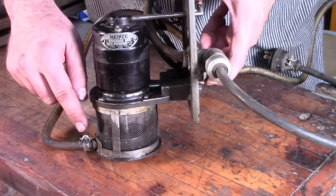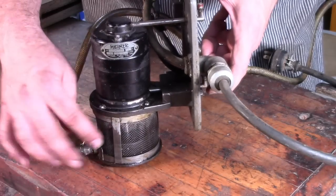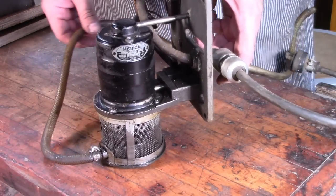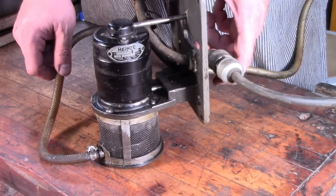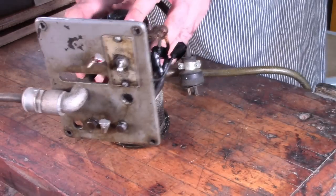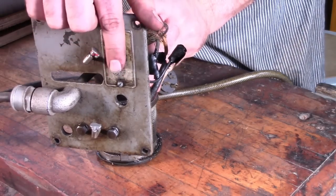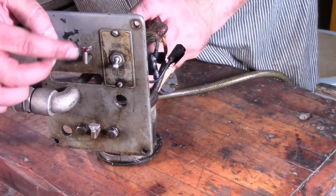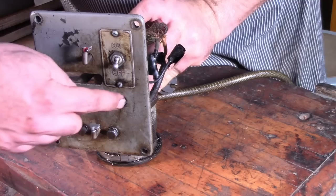That impeller spins around and sucks the coolant through the screen — to screen out any swarf or metal chips — and then it pumps it through this tube here. It goes up into a little spigot that dribbles the coolant onto your workpiece. This back plate has a separate on-off switch to control the pump and a couple of Gitz oilers to oil the motor, one at the top and one at the bottom.